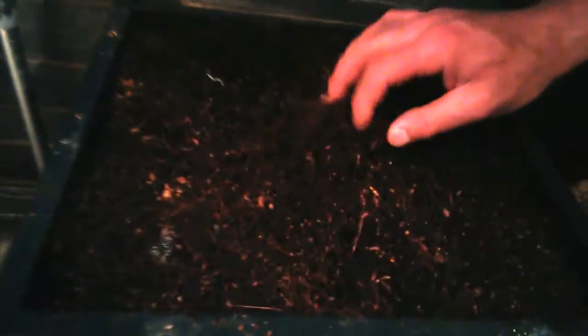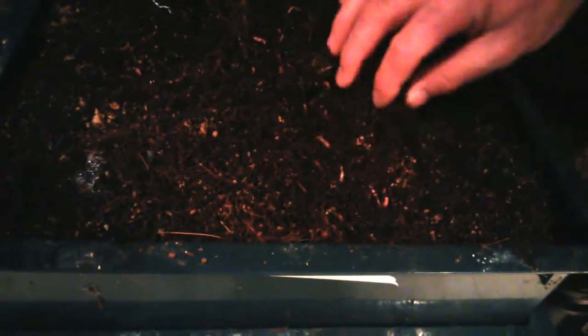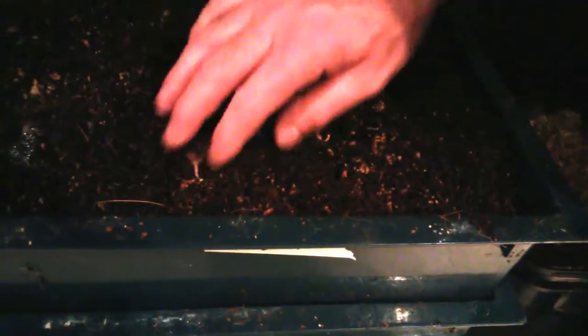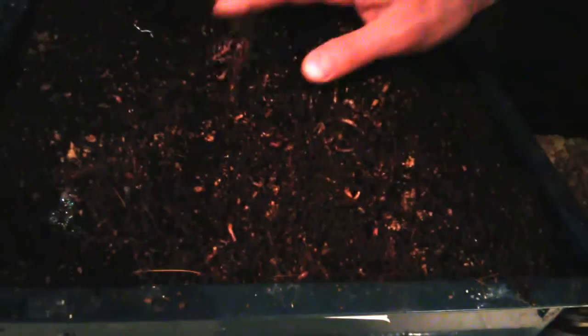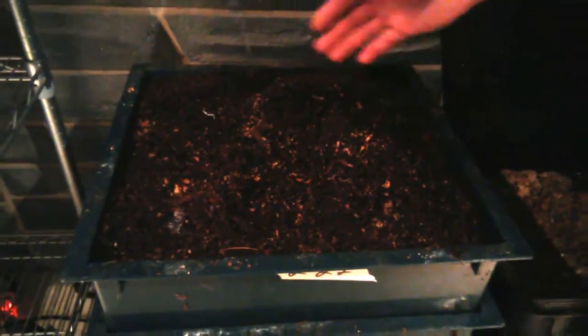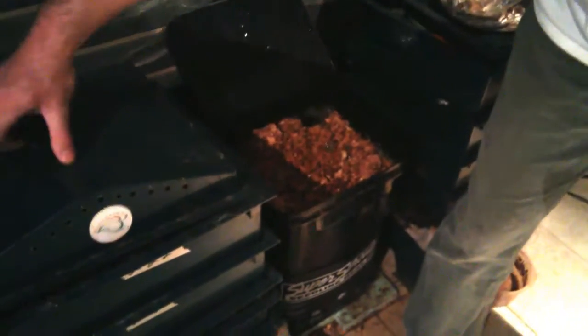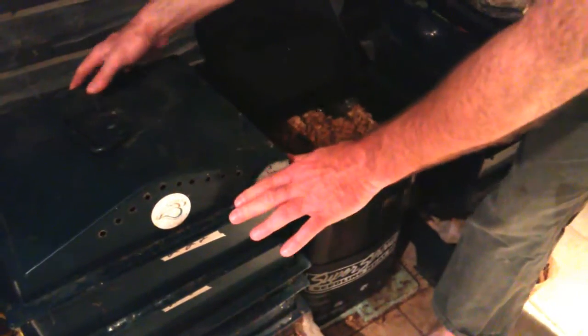You can see all the earthworms, the way they just colonize the bedding. They would not be this active if I did not do this. I mean, look at these guys — they just love this, they go crazy. You would not see this activity without it. And I saw the activity go up — I'm not exaggerating — ten times by putting in the spent mushroom grow medium in here.